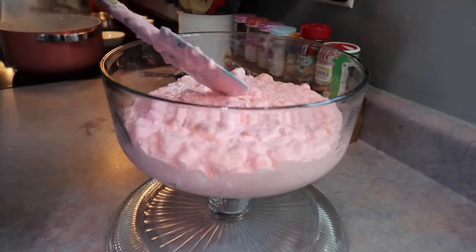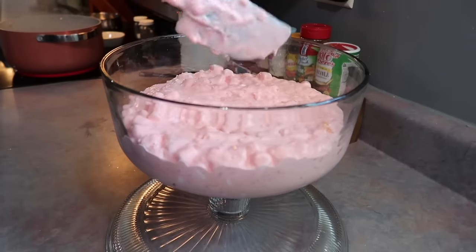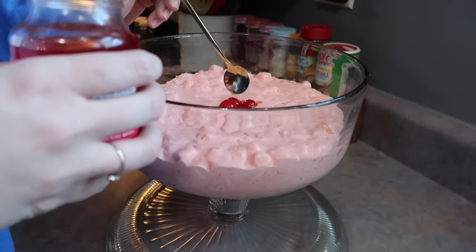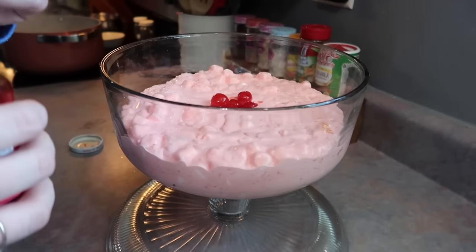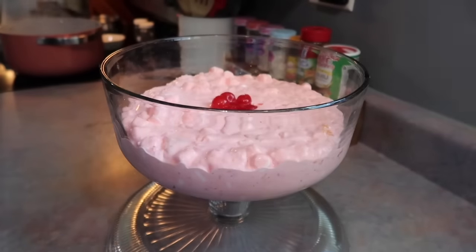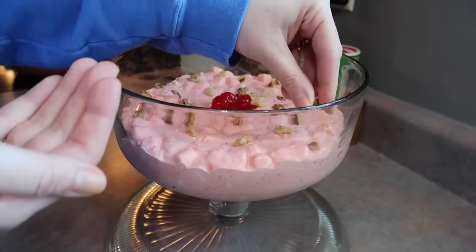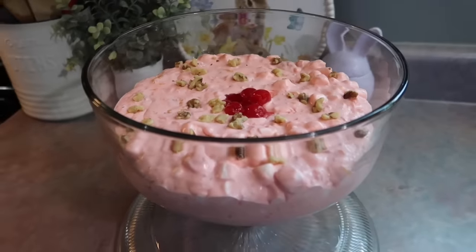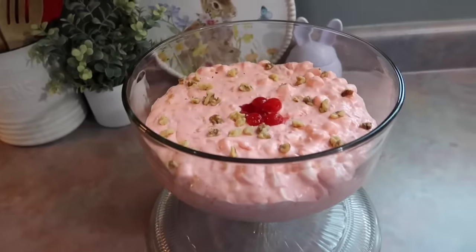My mom always makes a pistachio version for Easter — it's one of my favorite desserts — but if I can't find orange jello mix where I live, I sure ain't going to come across pistachio pudding. I really like this version as well. I transferred it to this serving dish I've had since 2013 as a wedding gift — it doubles as a cake stand or punch bowl. The cherries and walnuts on top are optional, just for decoration. The longer it sits in the fridge, the better it gets — it thickens up into an incredible dessert. I covered it with cling wrap and let it sit until dinner time.